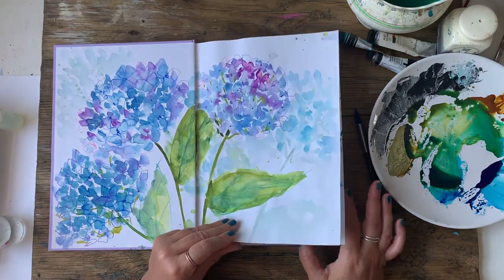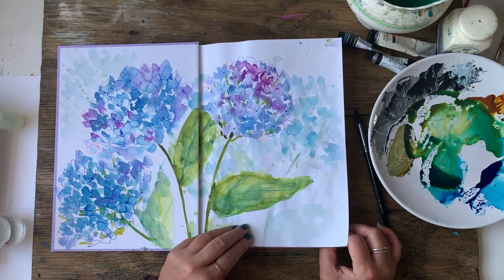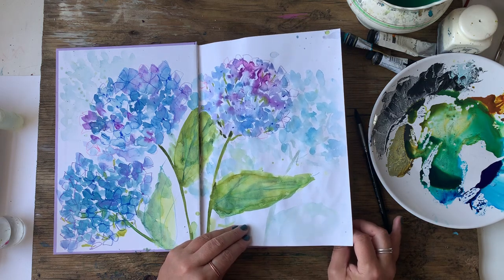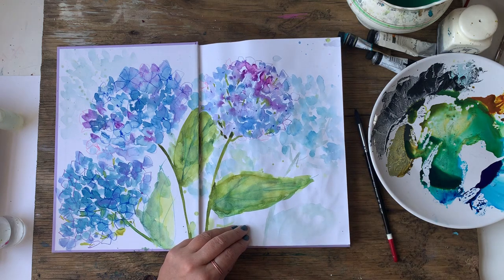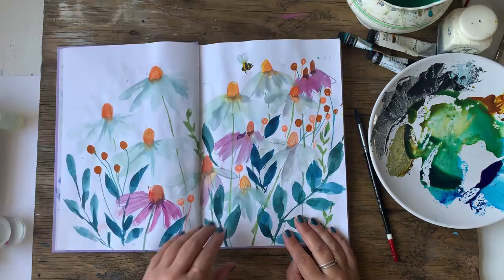It is a C-White sketchbook and it's mixed-media paper, not watercolour. I don't know why it's so laggy today. There must be a lot of people on the internet or something — or YouTube. It's not playing very well this morning. I hope it doesn't disappear altogether.